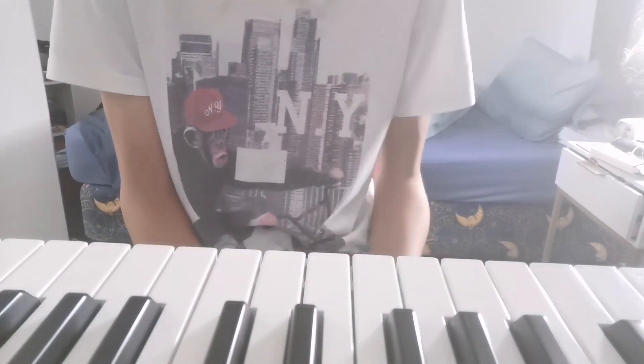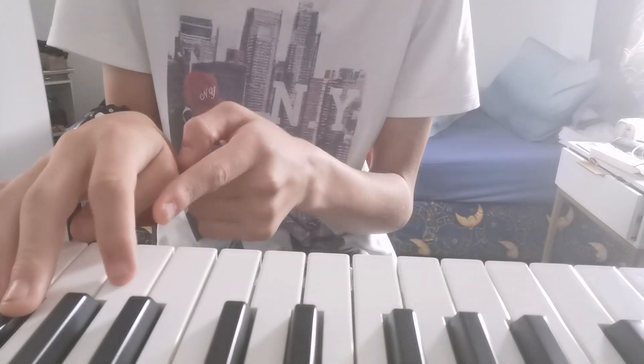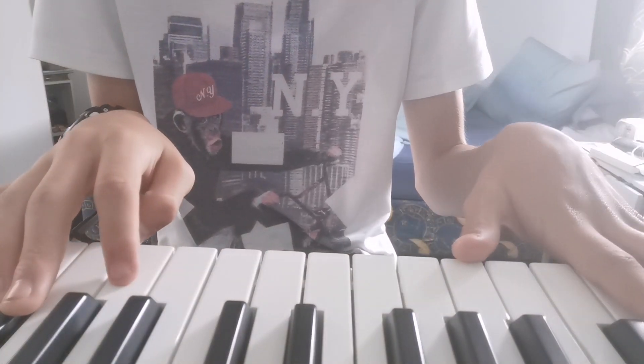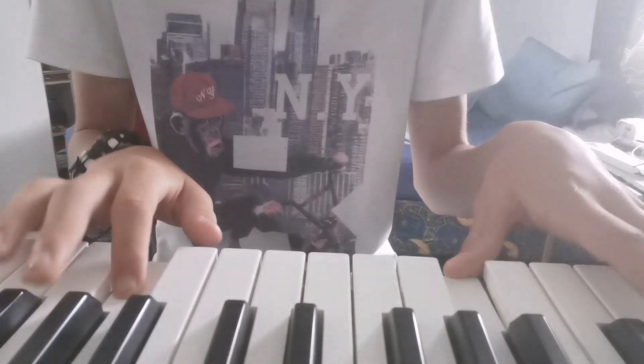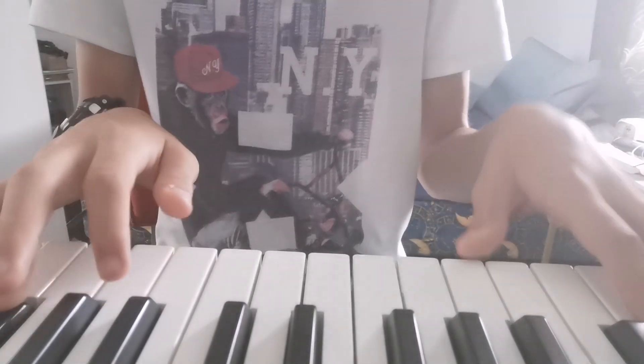Now for the left hand — for the first part, when you hit the G, you go an octave lower G. So: F, G, A-sharp, G.